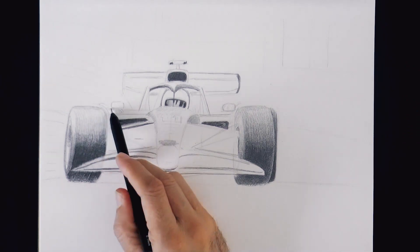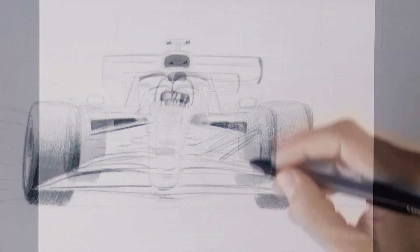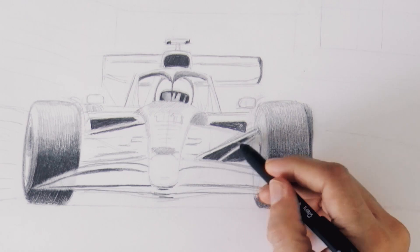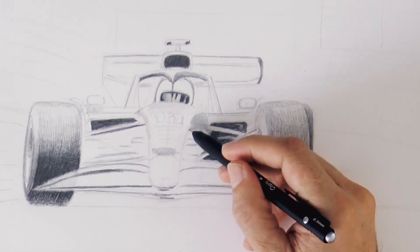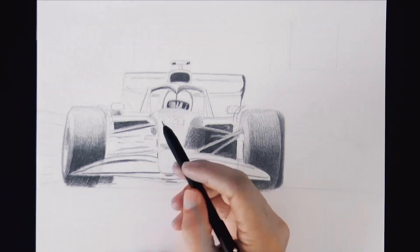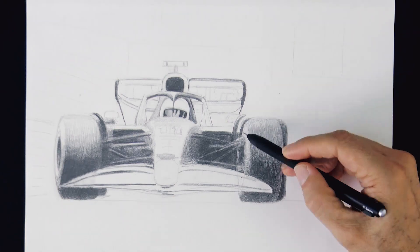And we continue shading. This part of the air intakes is very dark. We leave a little bit lighter the arms for the suspension and all of that. We have to do this intricate work a little bit more carefully. We do the same on the other side. We keep shading details like this wind reflector and the mirrors.